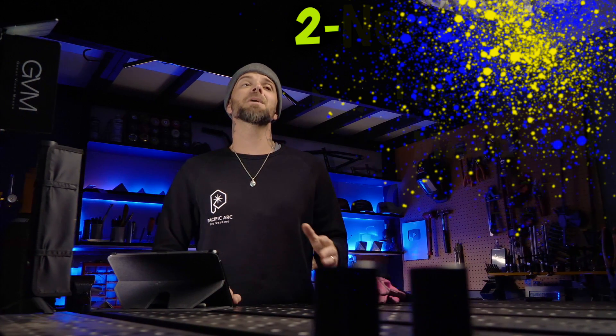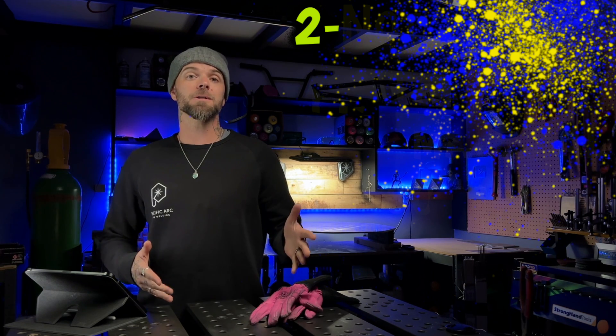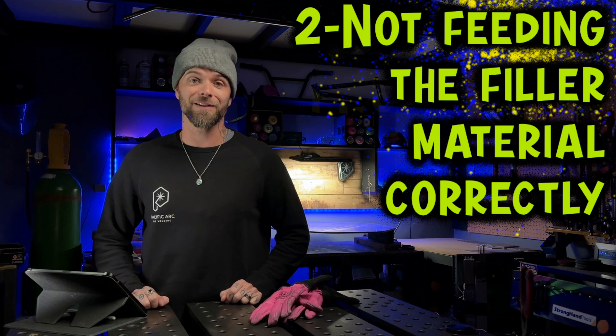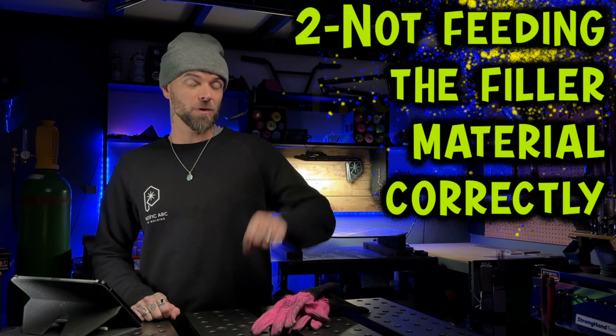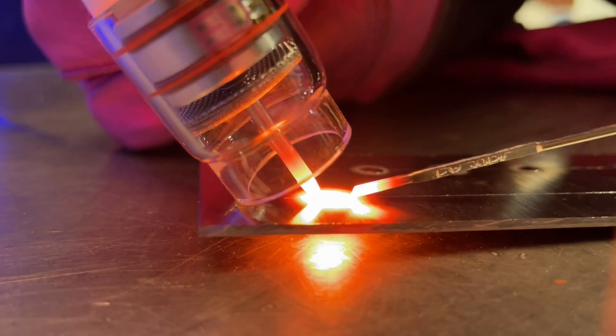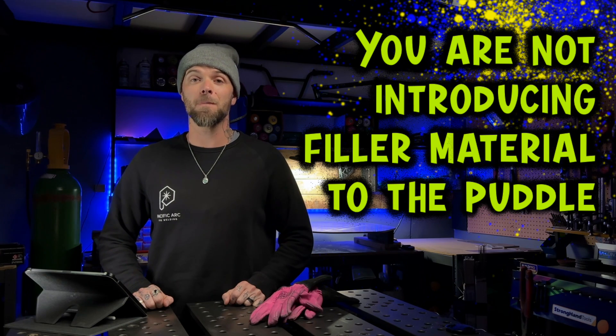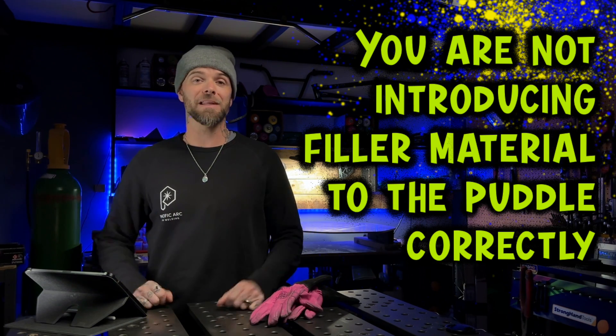This is something that keeps beginners stuck and this is so common to see, and it is not feeding the filler material correctly. Let me know in the comments below if this has ever happened to you — you're just welding along, minding your own business, and then the filler material gets stuck on the workpiece. This causes you to dip and contaminate your tungsten. This is super annoying. The reason this is happening is because you are not introducing filler material to the puddle correctly. It's actually a really easy fix.